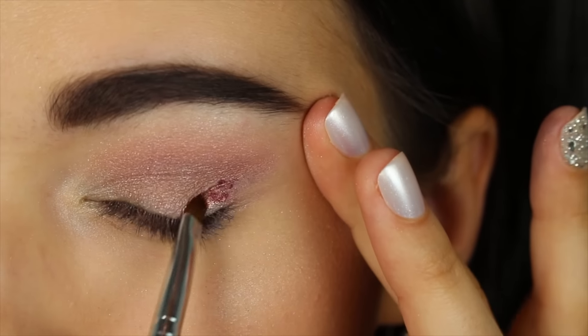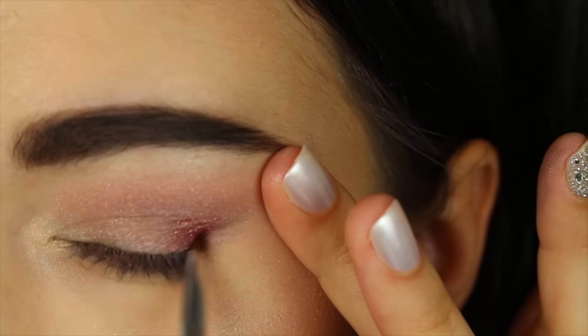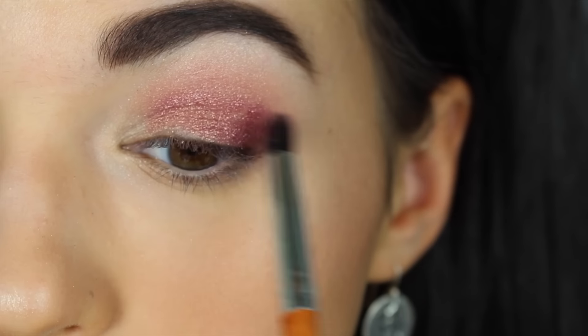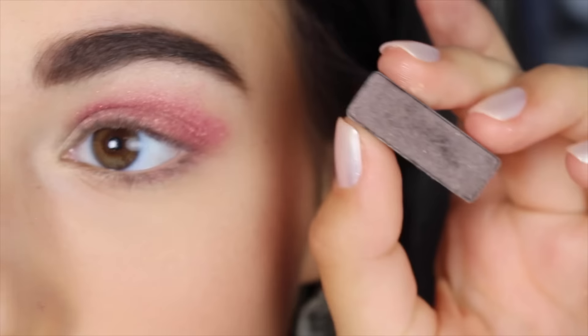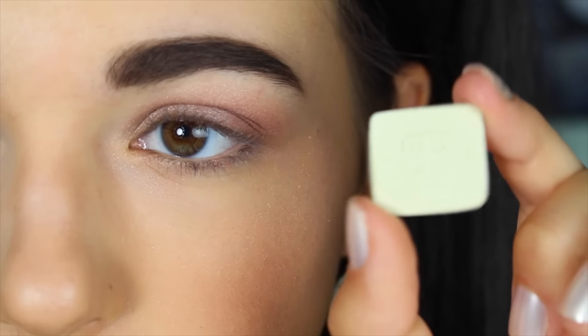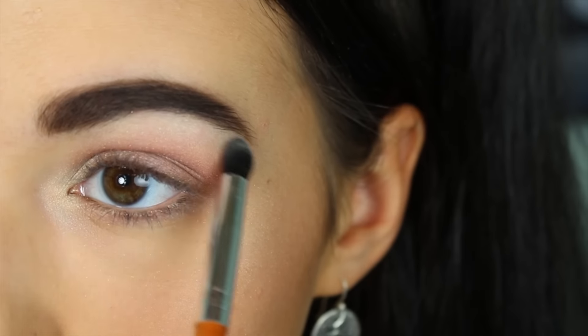And then I'm taking my MAC — the color is B14 Rose. I'm first blending that with Inglot's Duraline to make it kind of a wet consistency, patting it on, and then blending it with powder over top. And then I put a darker color in the crease.